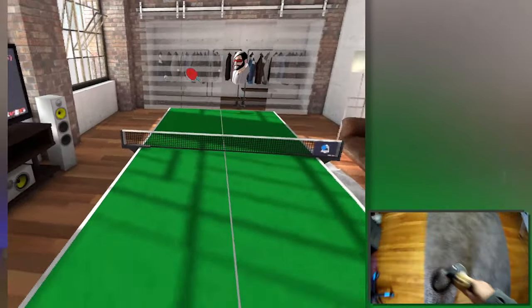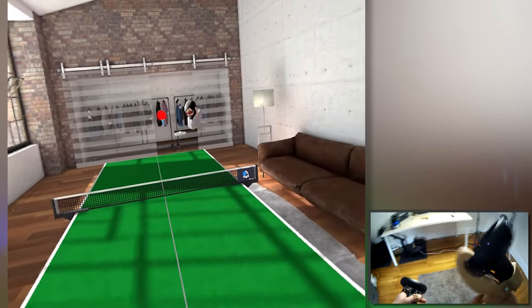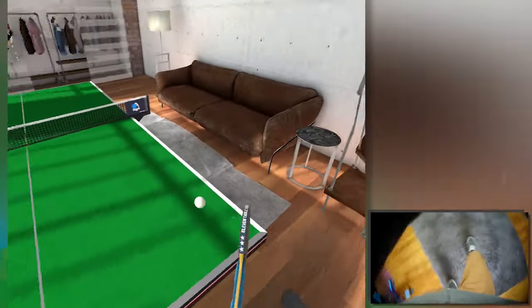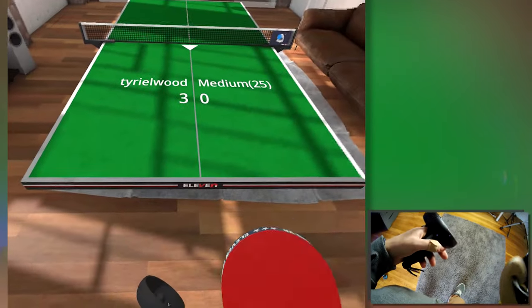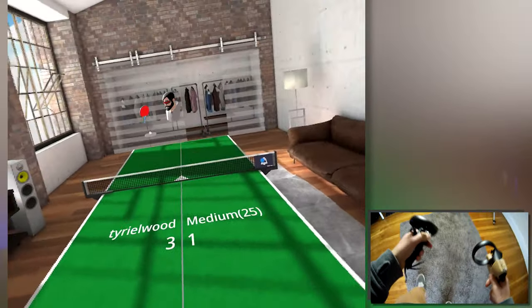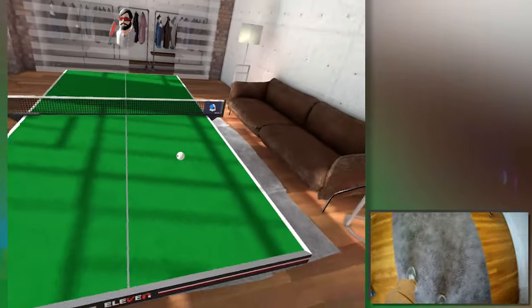Going right away to the gameplay — it's super fun. I'm actually using Eleven Tennis directly on the Oculus Quest, but you can find it also on the Oculus Rift store, and it's compatible of course with the touch controllers for Oculus Rift and Oculus Quest. They fit perfectly and don't scratch anything. After using it for about a week, pretty much everything is still perfect, so I can definitely suggest them.